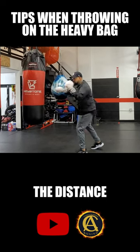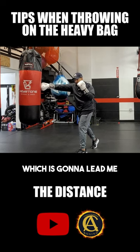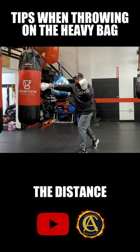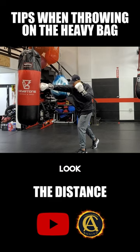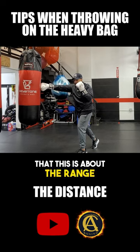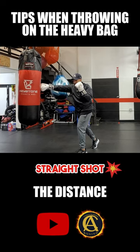Now from right here, this is going to lead into throwing the cross. This is my range. I want to make sure that this is about the range I am when I'm focusing on that shooting shot.